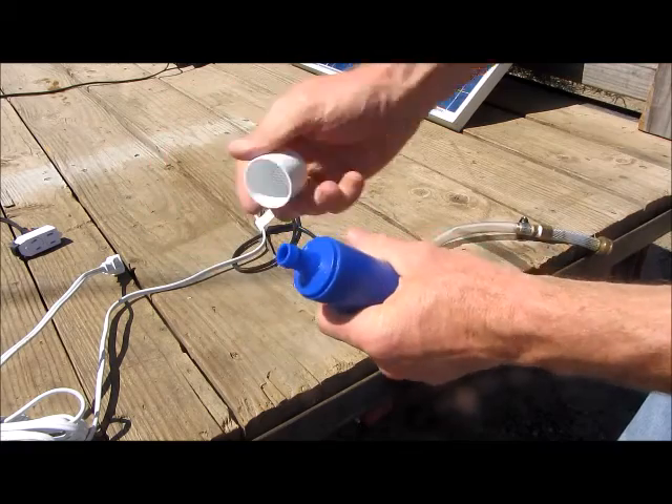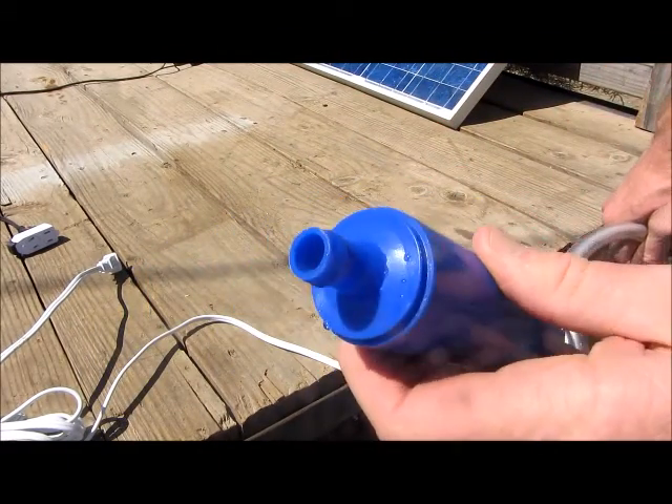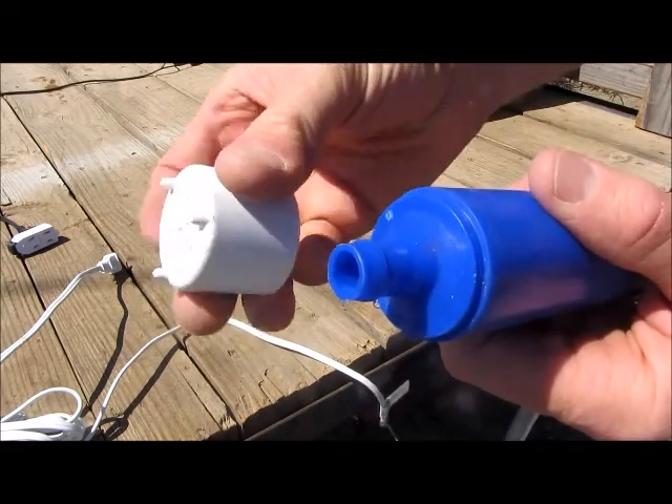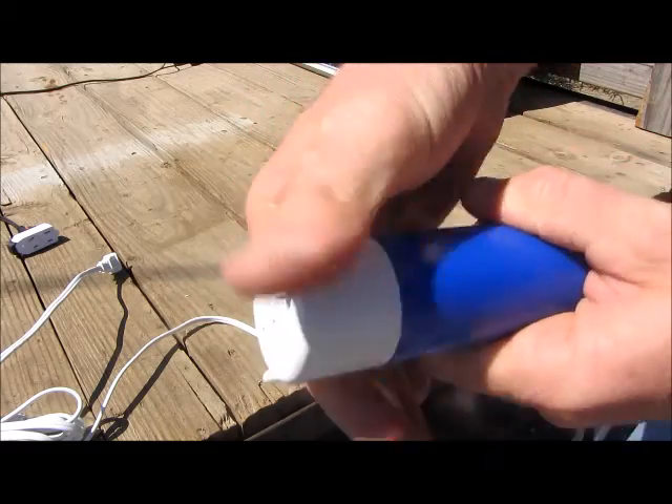The pump can be used as is, or you can remove the screen cap and add a hose to the barbed end. This allows you to add another pump in line if you'd like extra pressure or head. The screen cap is just snapped back together and hey, you're ready to go.